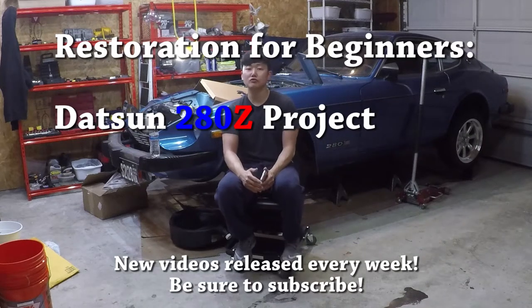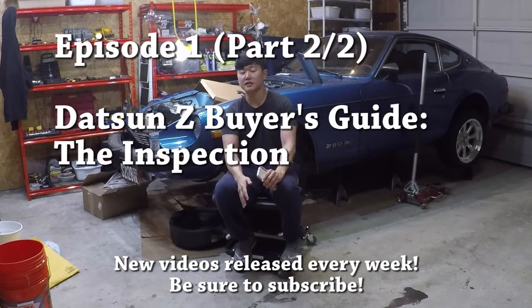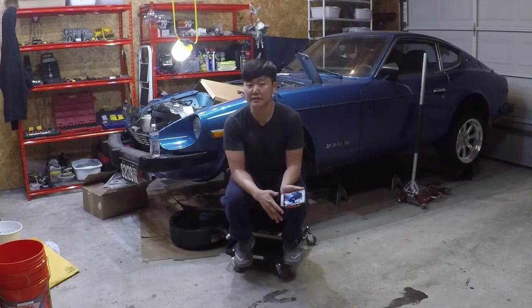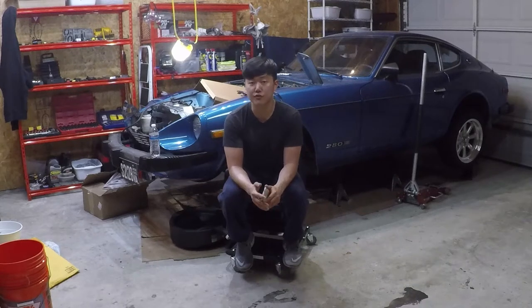Hey guys, welcome to how to inspect part of the Datsun Z fireside episode. This is part 2. I run a channel right here on YouTube that shows novice mechanics how to restore a Datsun Z, but if you're in the market for one, this is the episode to watch.